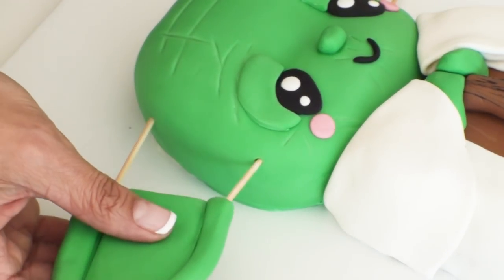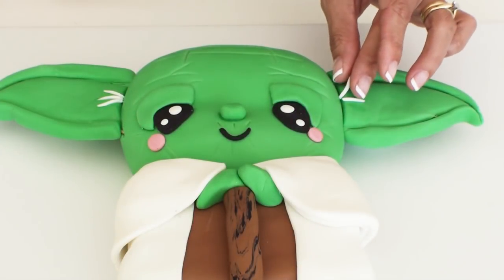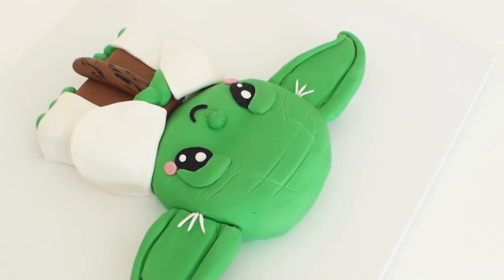It's now time to insert the ears into the cake and use some water to make sure they stick properly. Finally I'm just going to add a few little white hairs into Yoda's ears and he's all complete. I really love how this little guy turned out.